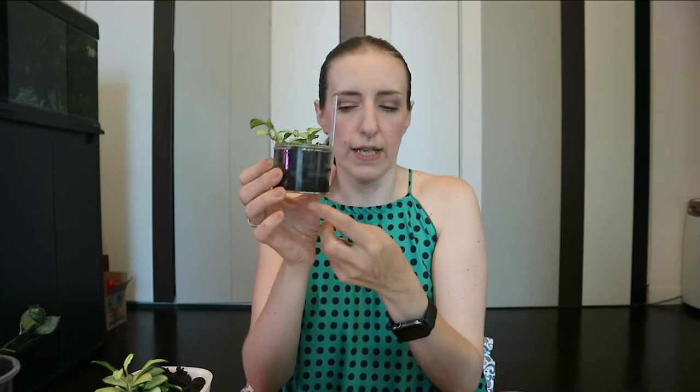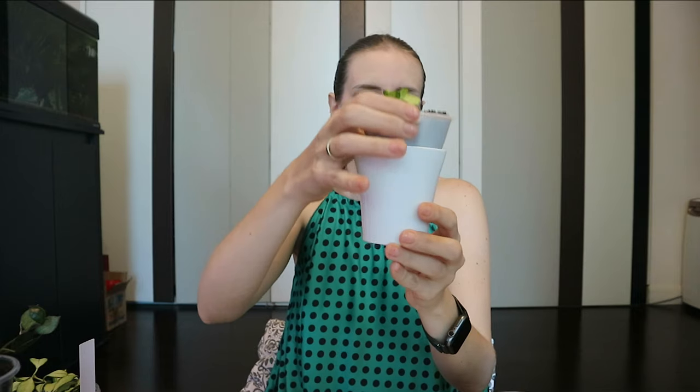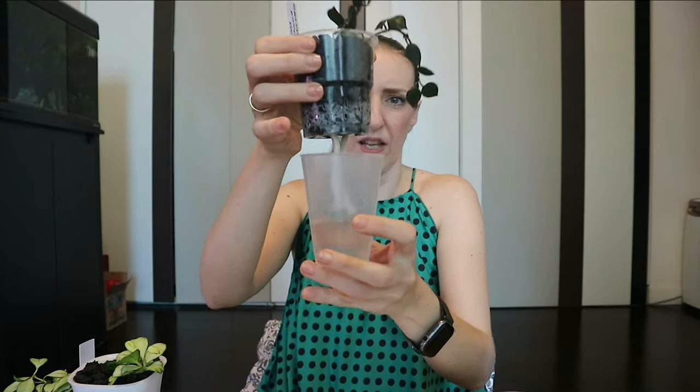A second way to use Pafkal is with a wick. This is my second huskeliana — I've just transferred it with a wick system. Again it's a self-watering pot with a wick, exactly the same as you would use any self-watering container. I've done the same for my Hoya laknosa black margin.